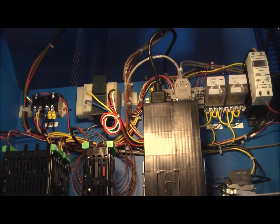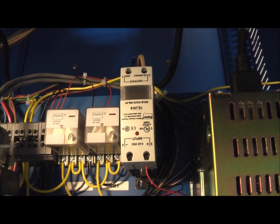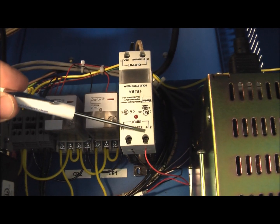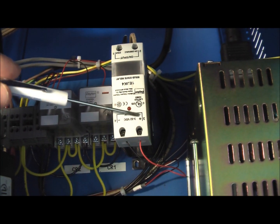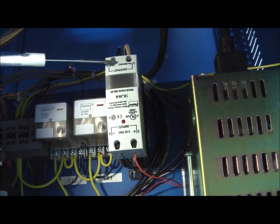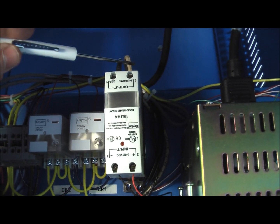Let's take a look at our temperature control circuit. We have our solid state relay here, and our solid state relay has the supply from the controller, 3 to 32 volts, plus and minus, and we have our 220 volt coming in and then going out to the heater.